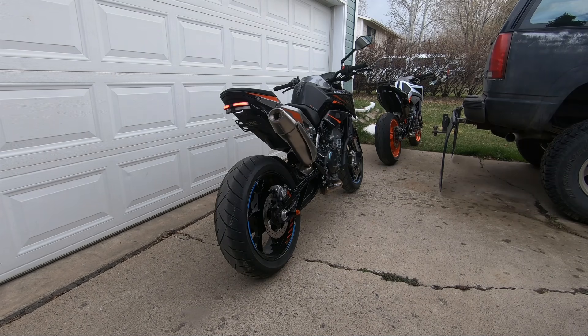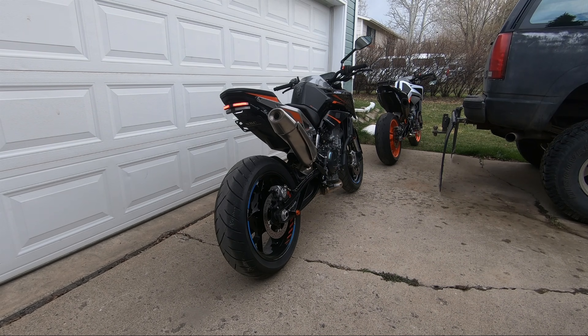Just for a comparison here, here's my 2019 790 with the stock exhaust and a cold start as well.